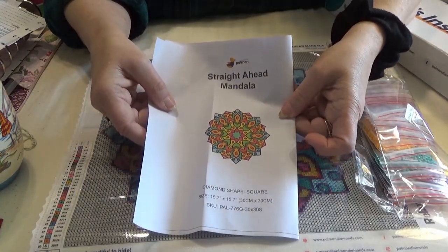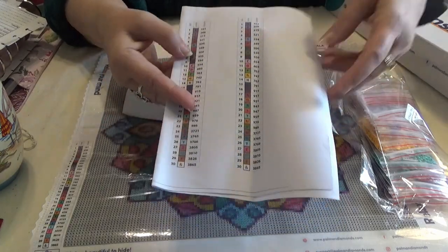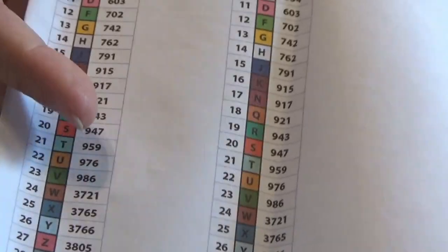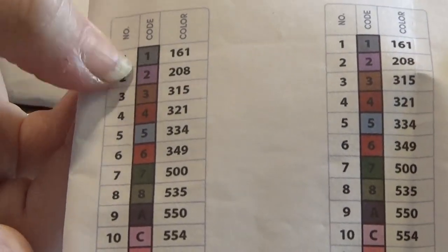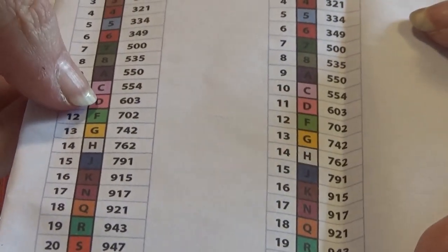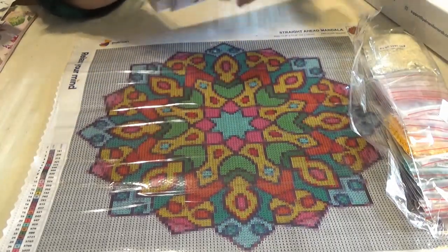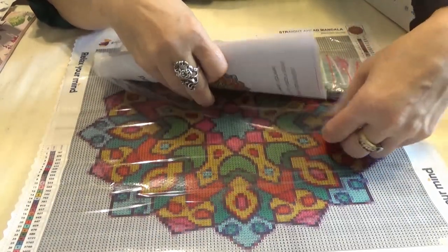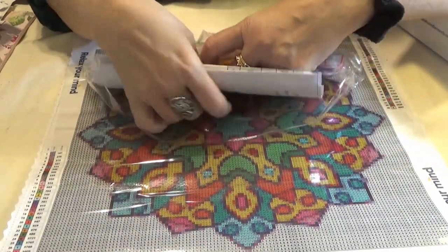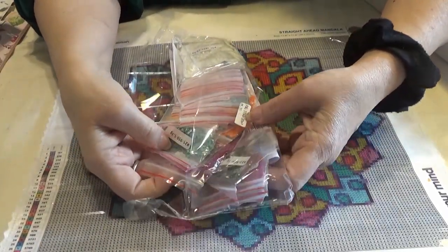We have the information sheet that gives you all the dimensions. It gives a much clearer look at the symbol chart. Even in the darker ones I can see the color symbol listed. This one has 30 colors involved. It has a few symbols, but it's mostly letters and numbers. This one is again square — I don't remember if I ordered it square or if they only came in square.